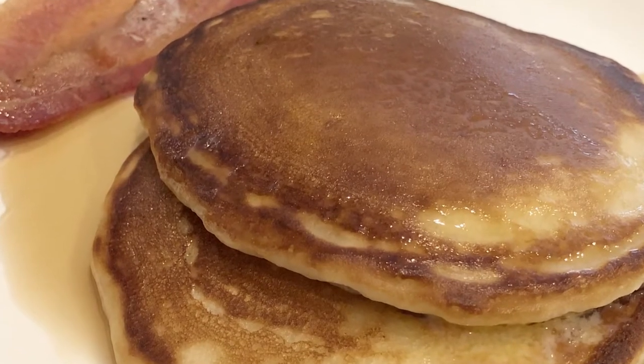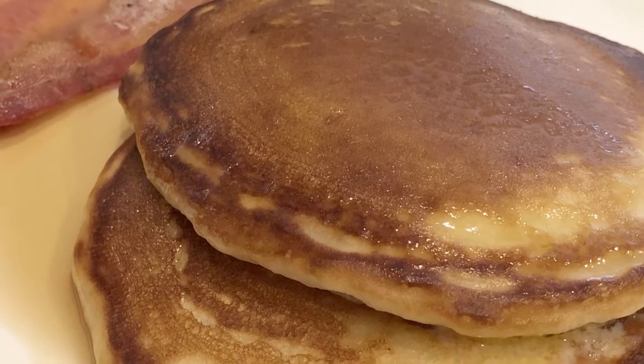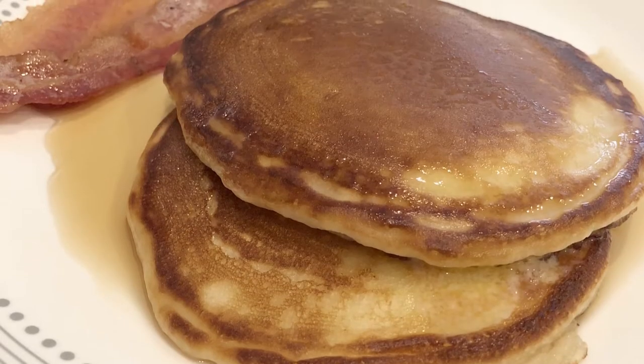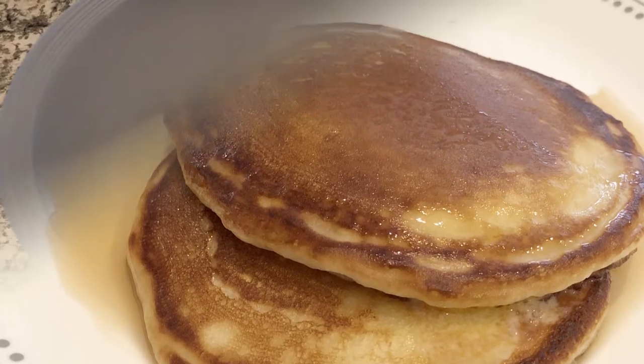Hi, my name is Andrea with Foodimentary Adventures in Food. Today I'm sharing a recipe for buttermilk pancakes. These are absolutely the lightest and fluffiest and best pancakes I have ever eaten.